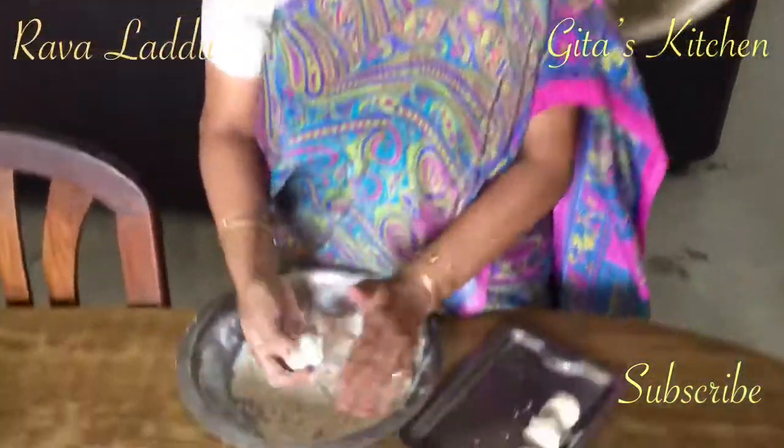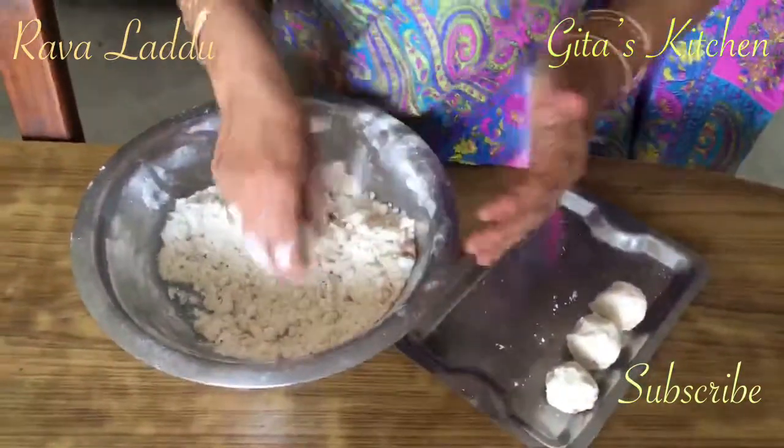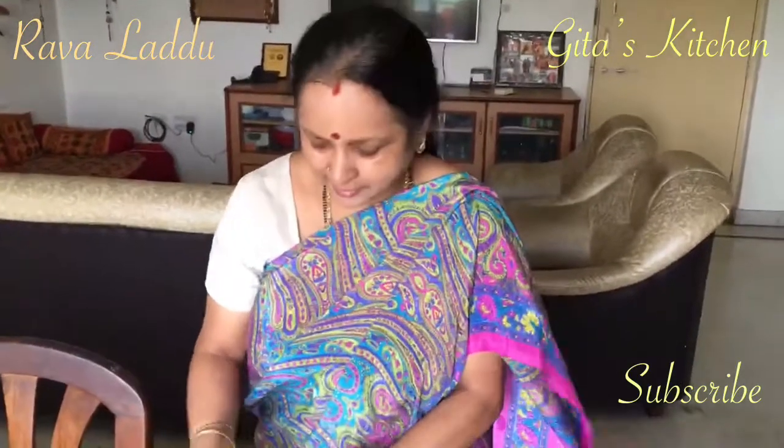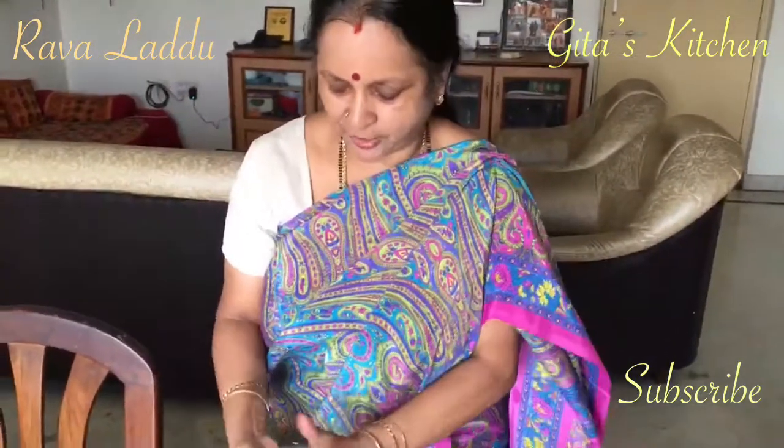Likewise, make all the laddoos like this. I have experience so I can handle it when it is very hot, but you can wait till it is slightly warm — just hot enough to handle it.